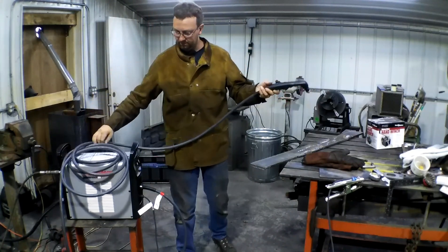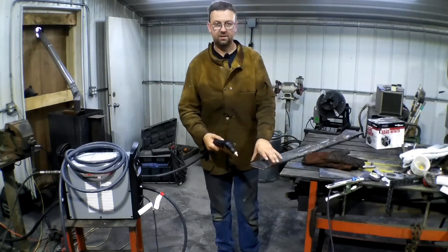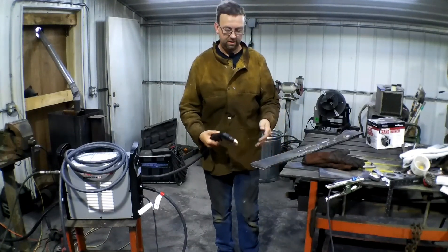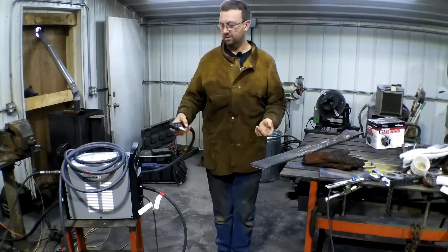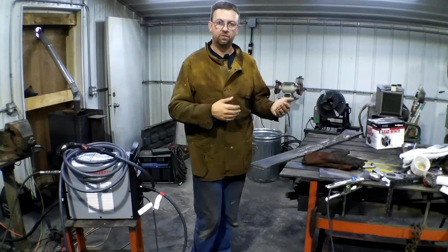Let's bring you in with the camera, set you up, and we're going to try to cut. This is AR500, half inch, and we'll just try a test cut on this. This is what we really got to cut the most. Let's get moved in and get going.